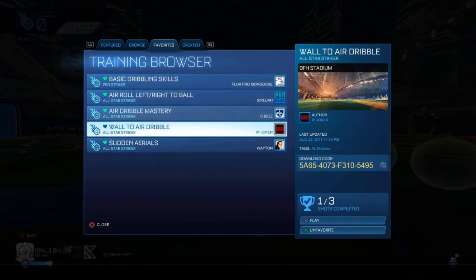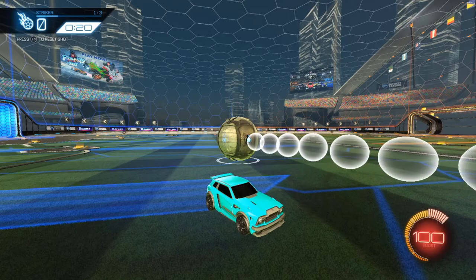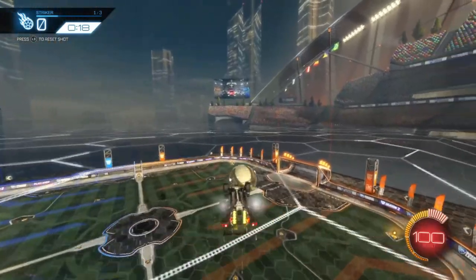For this tutorial we're going to be using the classic walled air dribble training pack that is known to mankind. There are pretty much three types of ceiling shots: there's the regular drive off the wall method,